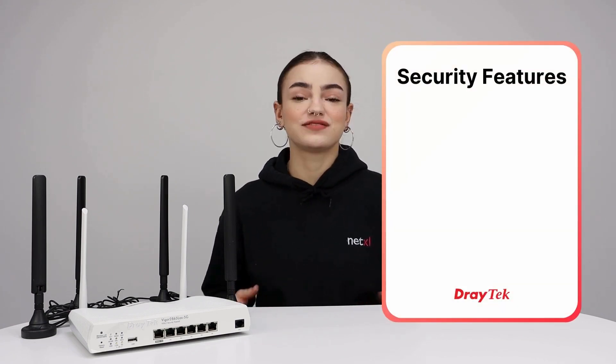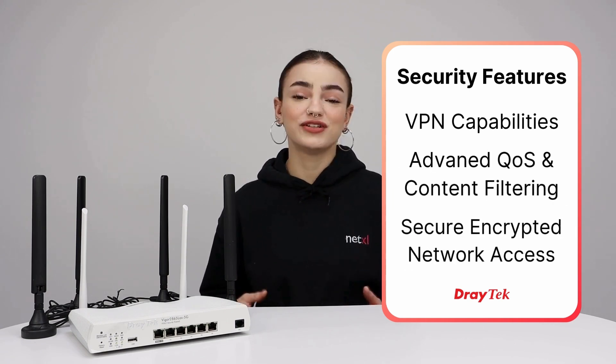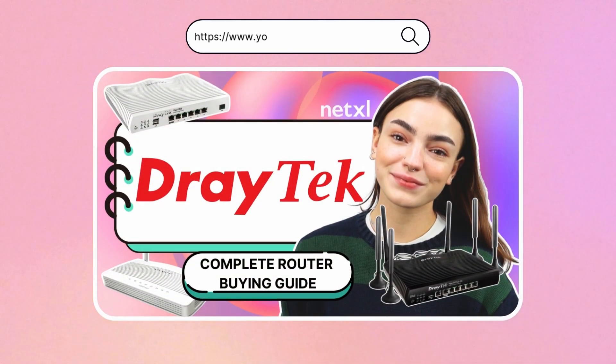Now we can go over our security settings. Of course, depending on what you need from your network, your security features will be slightly different. But as an overview, Draytech has many fantastic security features such as VPN capabilities, advanced QoS and content filtering, secure encrypted network access and more to help protect your setup. We'll link our in-depth Draytech router buying guide on screen now for you to check out all those features in more detail.